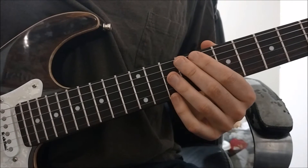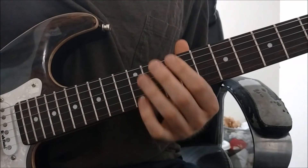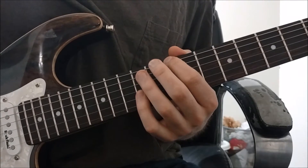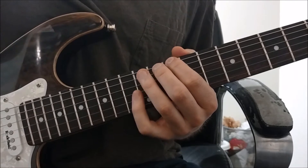For the third position, we're going to go even higher up the neck. Starting with our pointer finger, we're going to play the tenth fret of the lowest string, which is the E string. Then with our ring finger, we're going to play the twelfth fret.